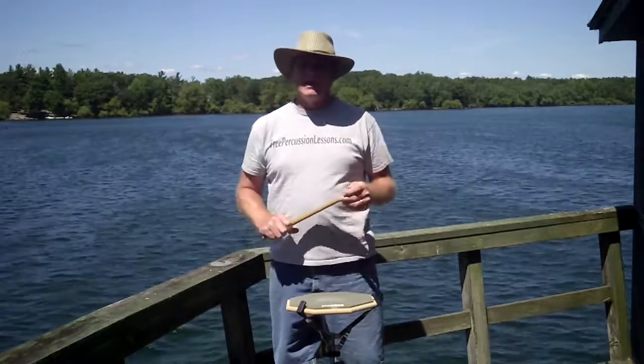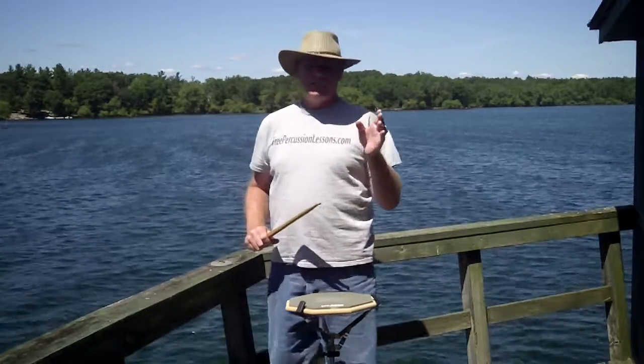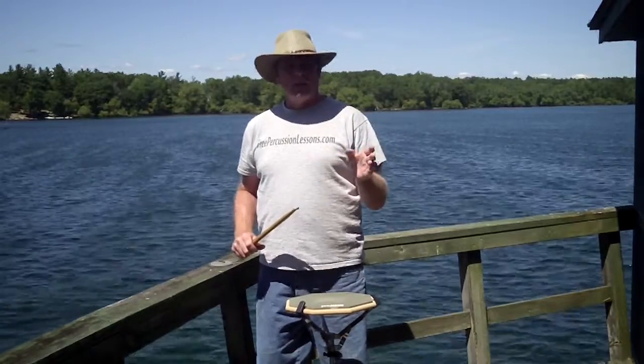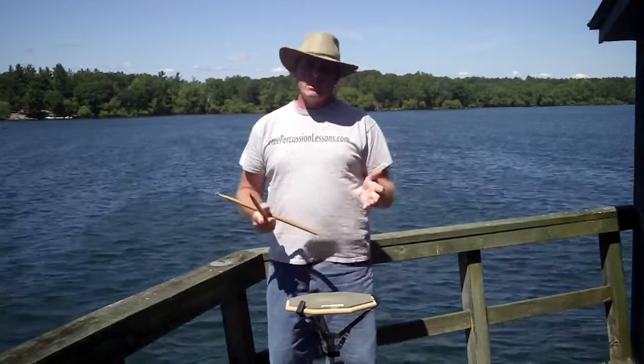Hi, PrepercussionLessons.com, talking about measuring rolls. Measuring the roll is taking the beat and dividing it evenly, either by sixteenth notes or triplets. You can divide it in other ways, but let's talk about the basics first.